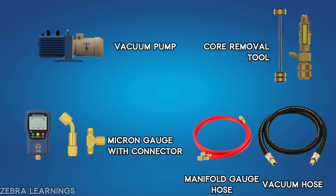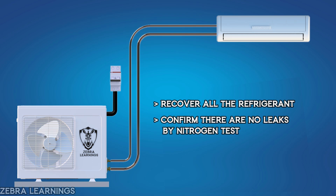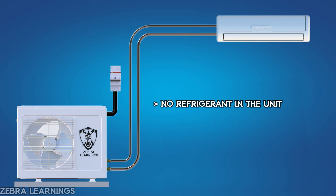Before vacuuming, make sure to recover all the refrigerant and confirm there are no leaks by doing a nitrogen pressure test. Now, the unit has no refrigerant and is at normal atmospheric pressure.